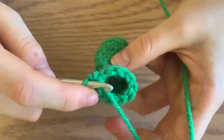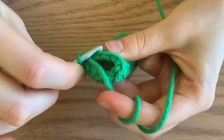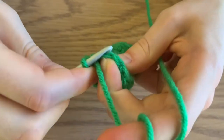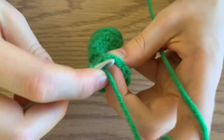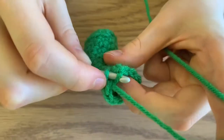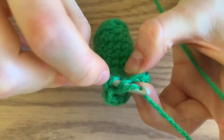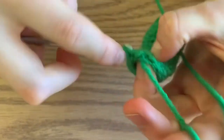Next, you're going to do five decreases in the back loop only. Grab the back half of the V of two stitches, and then pull through all three stitches.